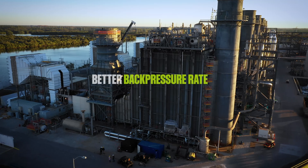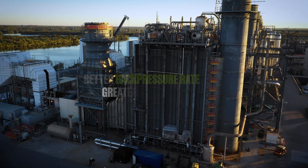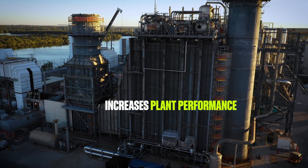With this cleaning, you're going to get a better back pressure rate. Also, you get a greater steam temperature, which increases the plant's performance.